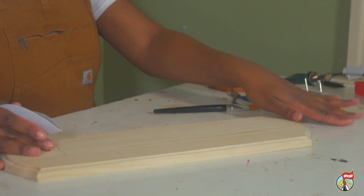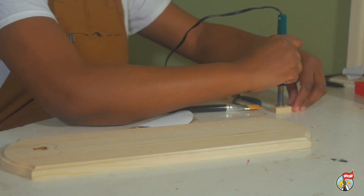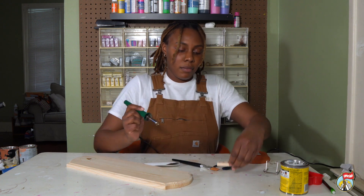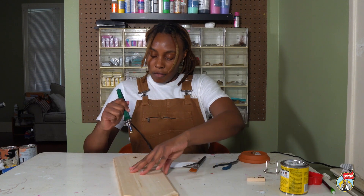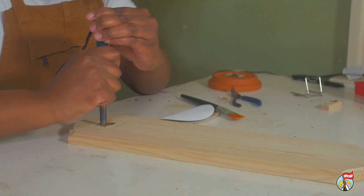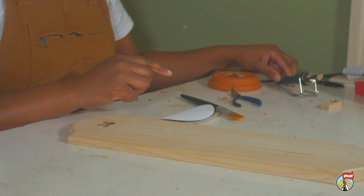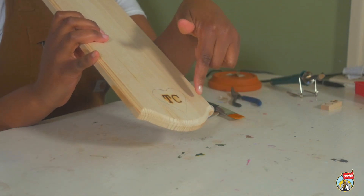That should be done heating up. I'm going to test it first just to see. And there's the C. So I'm going to do that to the center of the heart. Now I have my initials on the inside — TC.